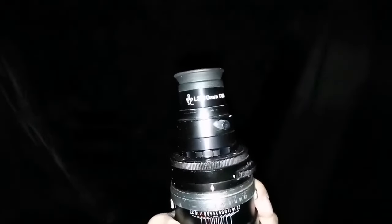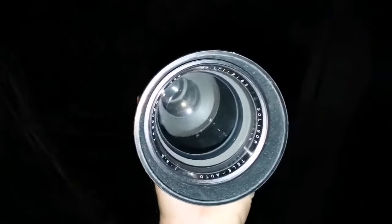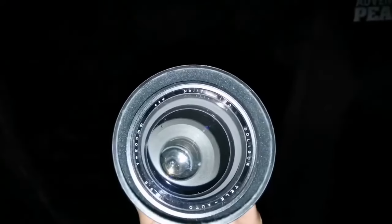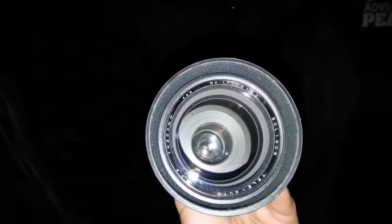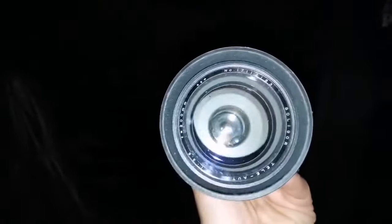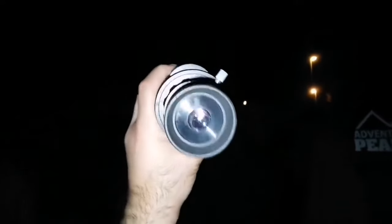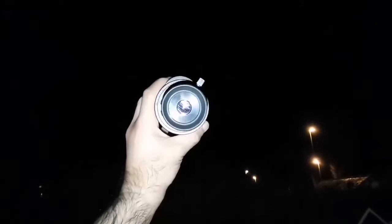Hallelujah — I can see the moons of Jupiter with the 10mm eyepiece and this Soligor lens, which has a focal length of 200mm. That's the planet Jupiter — oh, it's so exciting, it comes to clear focus, nice! And it's a finder scope that you can actually use. I just have to find the right adapter ring to attach it properly.